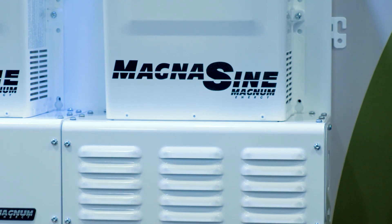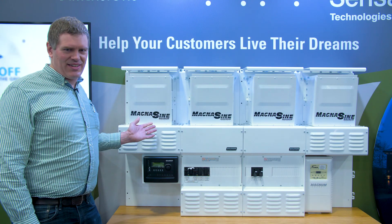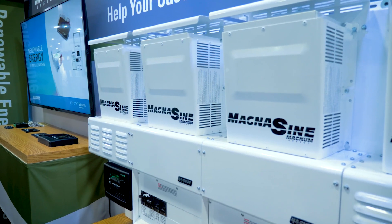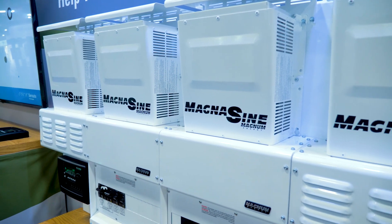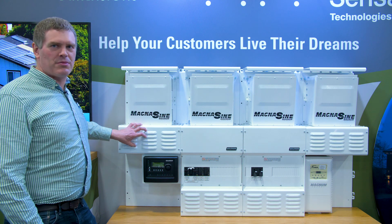The MP system comes in several different varieties. What we have in front of us today is the MPDH, which is a four-inverter system. It comes with the AC panel, the DC panel, and the two extender boxes.